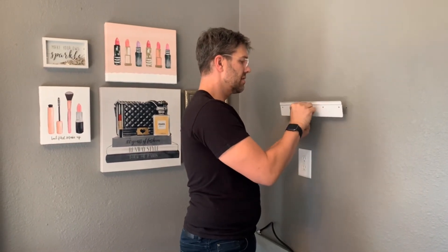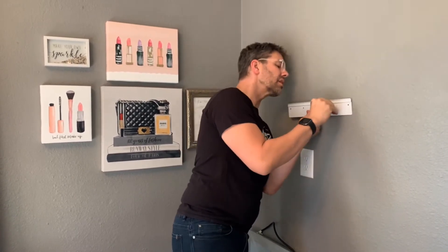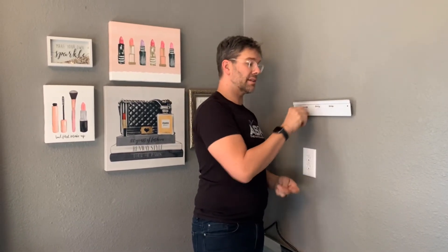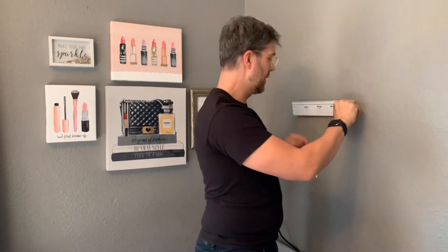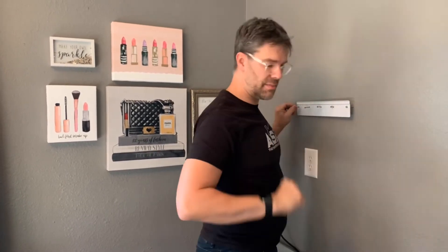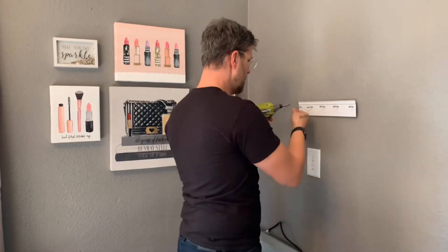I think these screws are stainless steel — I'm not 100% sure. I'm also going to put in the description below a link to the InLight company on Amazon — their Amazon store has a lot of really great products, and I'll also put a link to this specific mirror. Just finger-tighten the screws to get them started, then take your drill and send them home.